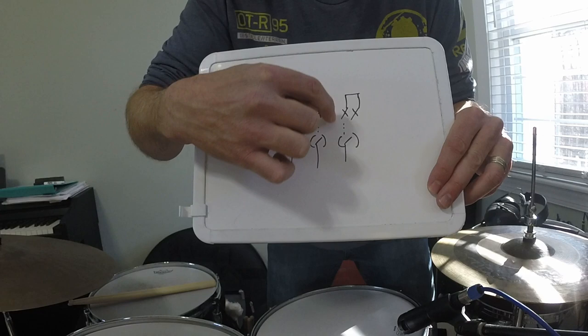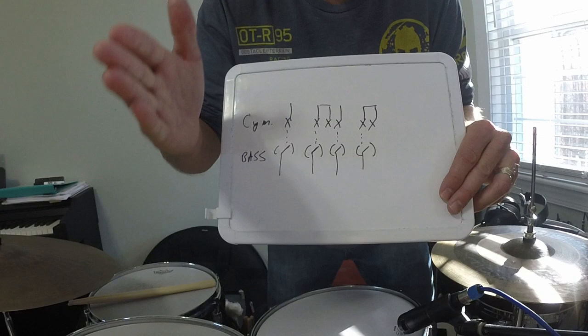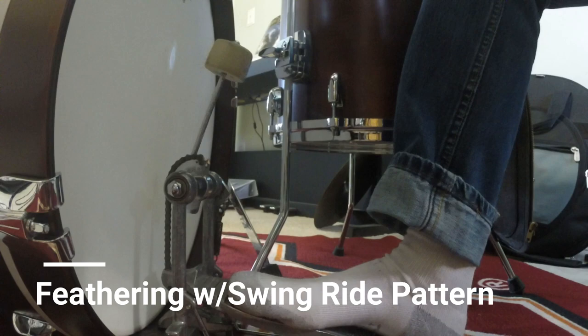Another point I wanted to make is that you'll notice the dotted line here shows where the bass drum lines right up with the cymbal. So it beats one, two, three, and four. So as you're trying to place those bass drum notes, you want to make sure they line right up with your ride cymbal pattern. And now with sticks in the same basic swing pattern.